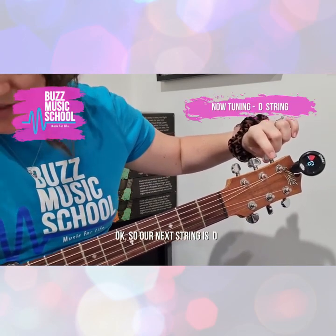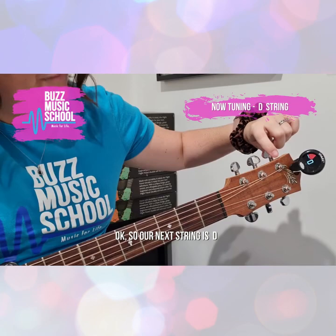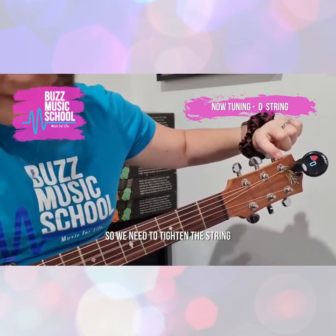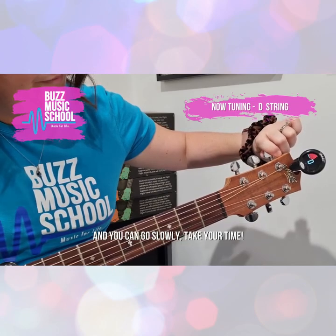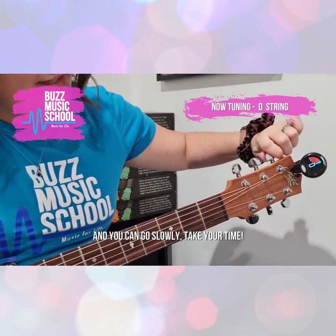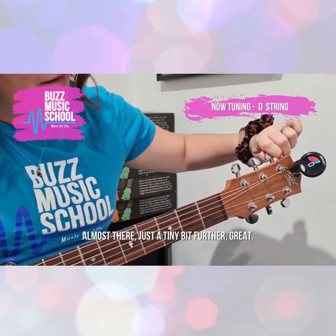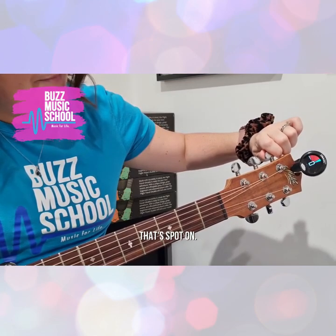Our next string is D. So that one's a bit flat, which means we need to tighten the string. You can go slowly — take your time. Almost there, just a tiny bit further. Great, that's spot on.